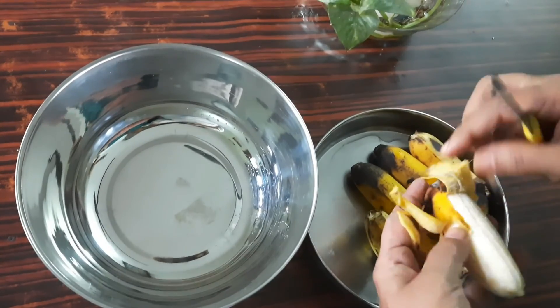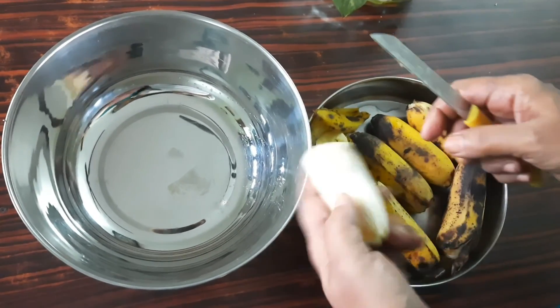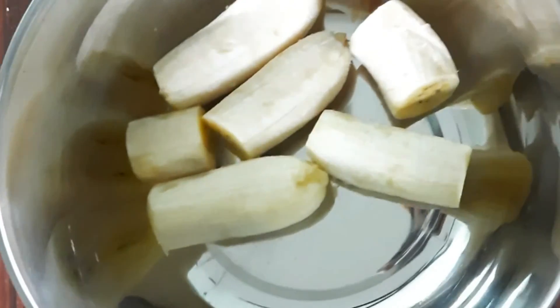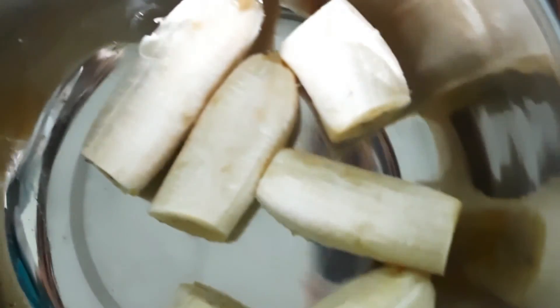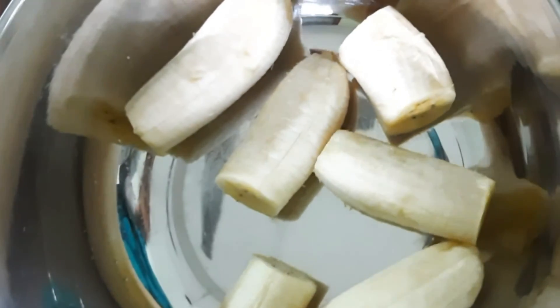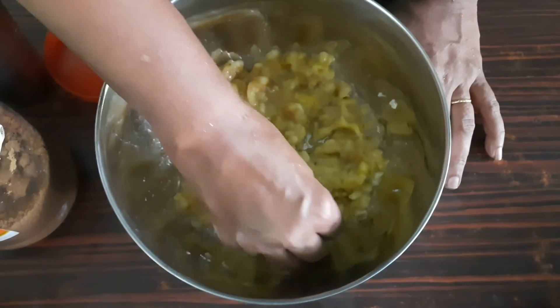We are going to have a snack. You can add the vitamins to the bottom of the pot. We will add the oil to the pot, add the oil to the bottom of the pot.